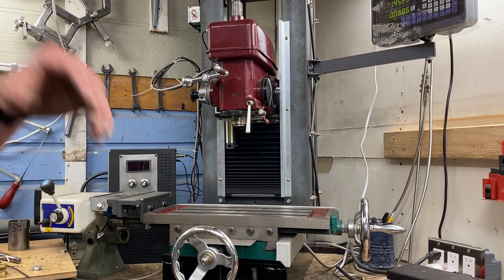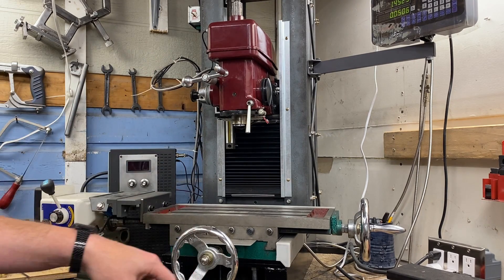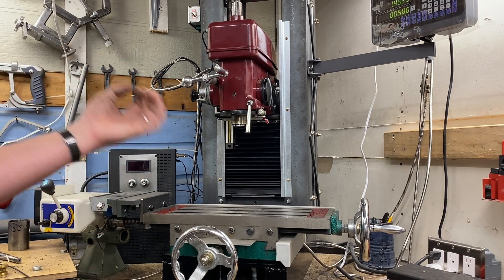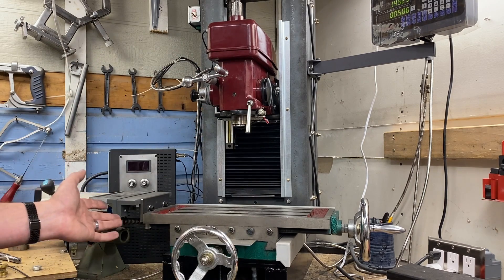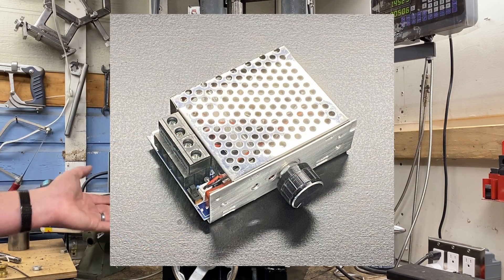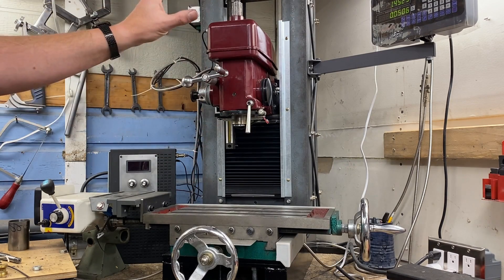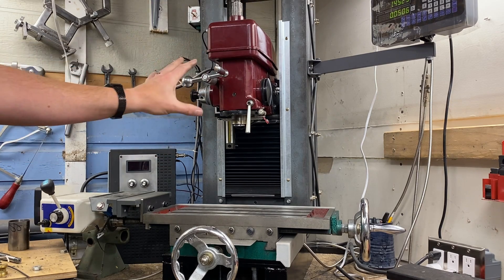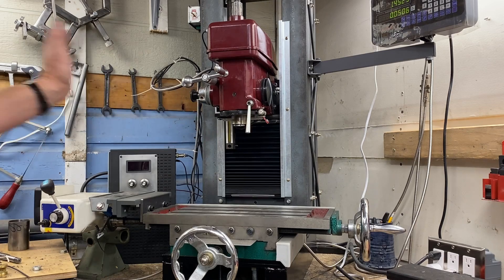So why are treadmill motors so popular in the DIY shop? Not only are they inexpensive, they're super simple to work with — there are only a couple of wires, you don't typically have start capacitors, and to vary the speed all you have to do is vary the voltage. You can do that with a pulse width modulator or an SCR voltage controller. For a lot of people, the goal is to add a treadmill motor to replace the AC motor that was on the machine.